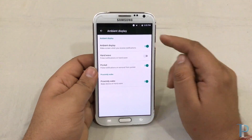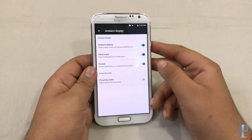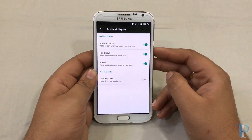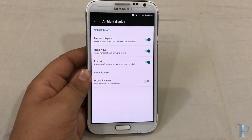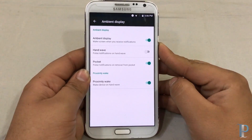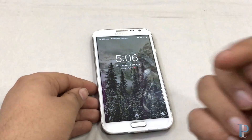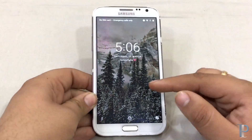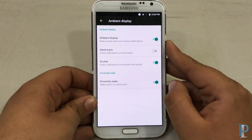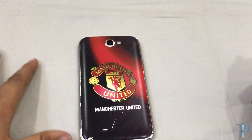There's the screen saver, and a nice thing is the ambient display — it gives us a quick glance at any notifications that arise. Turning on the hand wave option will disable the proximity wake option, so we can't use them both together, obviously, as they both use the proximity sensor. The hand wave will wake the screen if we have checked the last option — proximity wake.